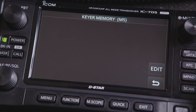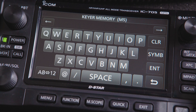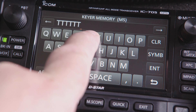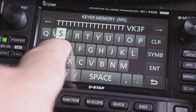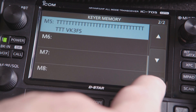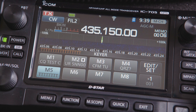If the memory is blank, you'll see a blank screen. Press Edit. Now enter 20 or 30 T's followed by your callsign. When you're finished, press Return three times to exit back to the keyer menu. Now under M5, you'll see a string of T's.